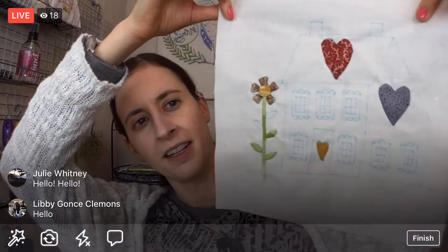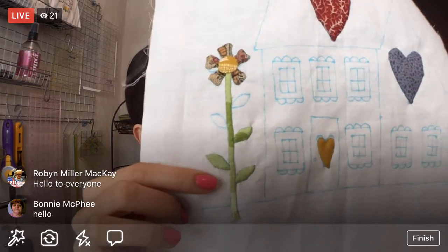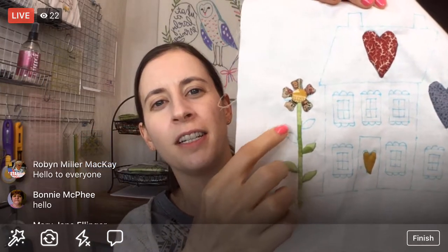Thanks for joining — I see you guys starting to pop in. Thank you to replay viewers and YouTube viewers as well. This will go up on YouTube at Penguin and Fish Movies when we're done. We've been working on Block 3 of the I Love Home block of the month quilt along by Jacqueline Steves. We're hopefully going to finish up the needle turn applique tonight — the plants, ground, and hearts are needle turn, and the rest I'm going to embroider.